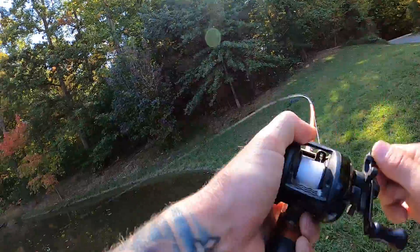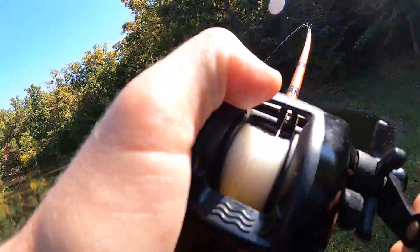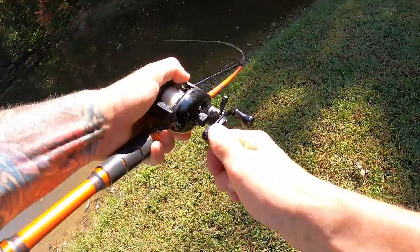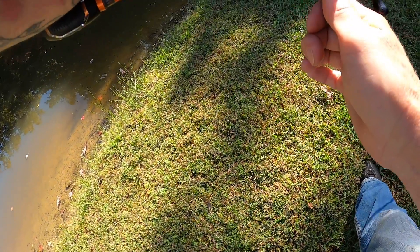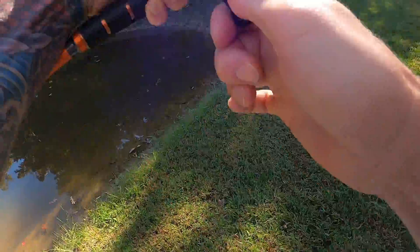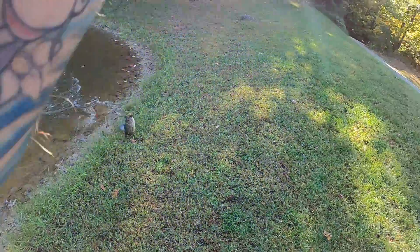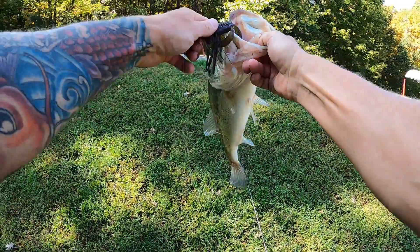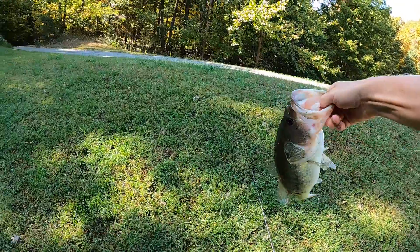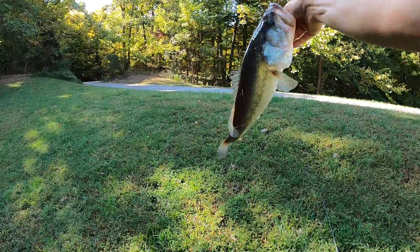There's one right there! Isn't that crazy? That's a good one. Let's try and keep him down — he's pulling good. Rolling in baby. Another nice one right there. Oh yeah, that's two and a half pounds, I'm going to guess.